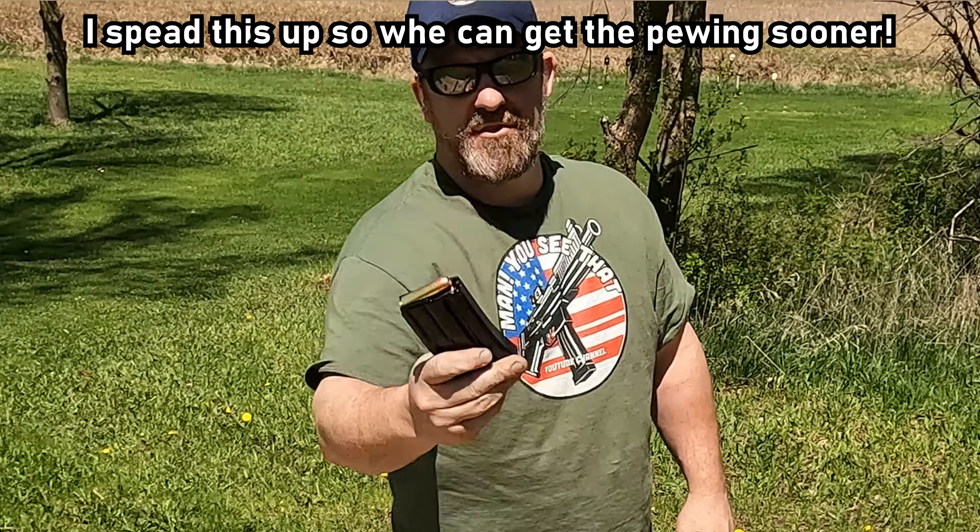Alright, up next — 223. Let's try this deal out. Well, we knocked it over.